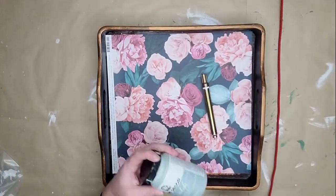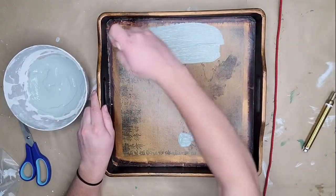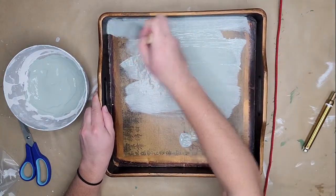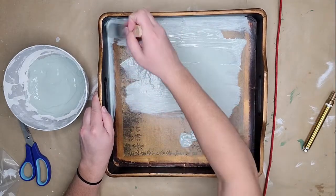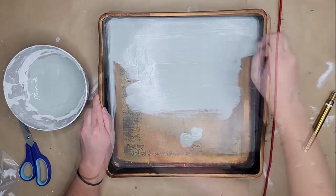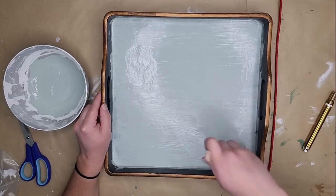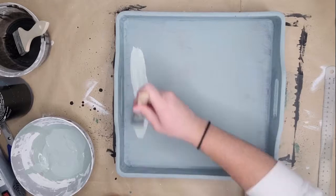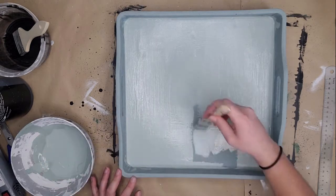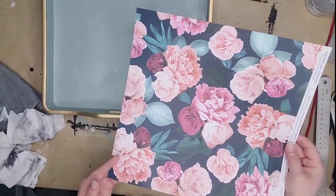For the next tray, after cleaning it up, I'm using Folk Art sage chalk paint — a beautiful color. I water it down slightly to thin it out so it goes on smooth with a very soft bristle brush. I paint in one direction, let it dry, then paint in the opposite direction. I did three coats. Then I took my Krylon gold paint pen and traced around the top edges — it was originally gold and gold goes so well with this sage color.